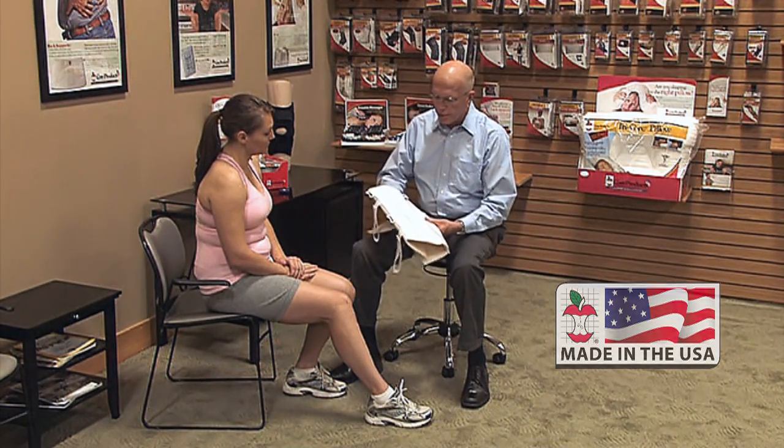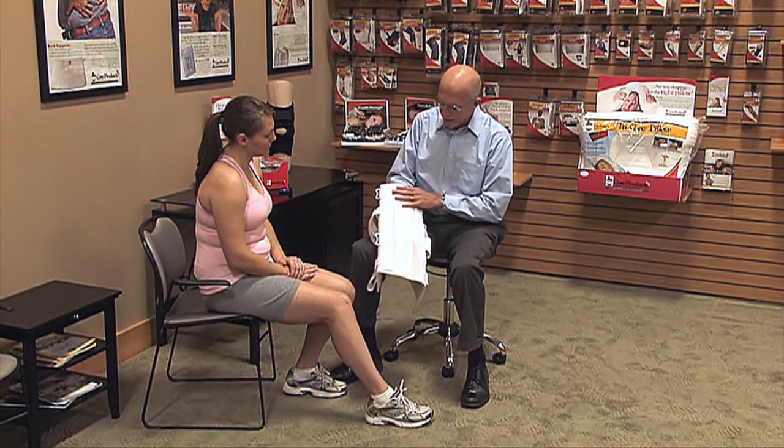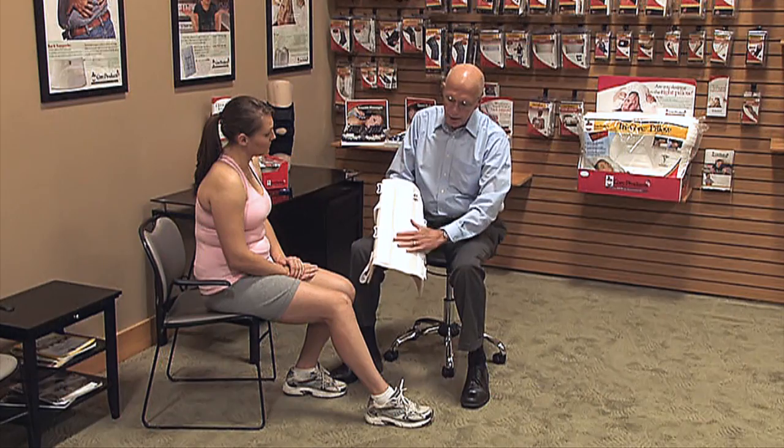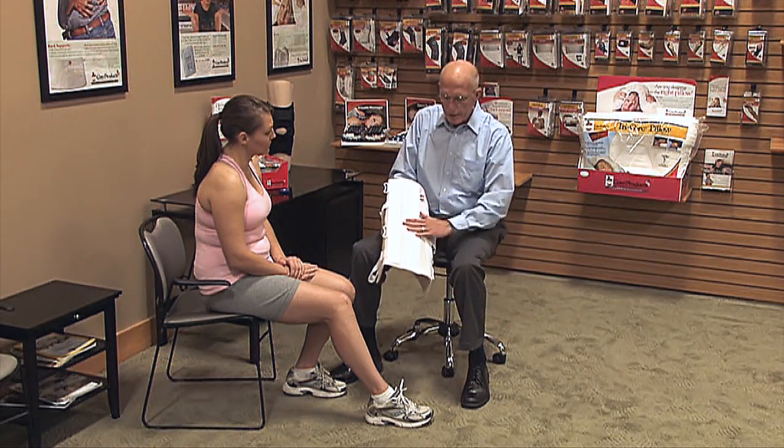The universal knee immobilizer has pre-shaped steels in the posterior. It's contoured to the popliteal area and then contoured around the calf for patient comfort, and with that contouring we get maximum motion control.